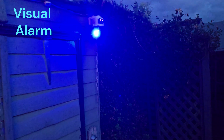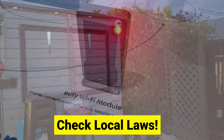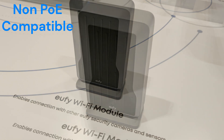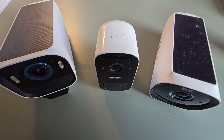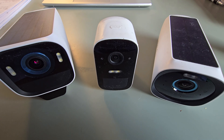You'll need to check local laws regarding the use of the red and blue light. Eufy are also releasing a Wi-Fi module which will connect to the NVR, allowing all non-PoE Eufy cameras to connect and take advantage of the extra storage and enhanced AI.